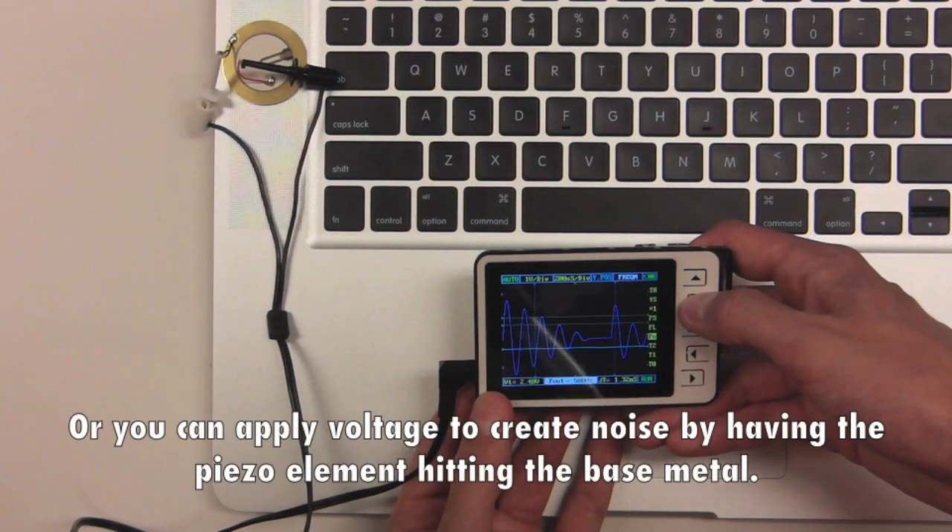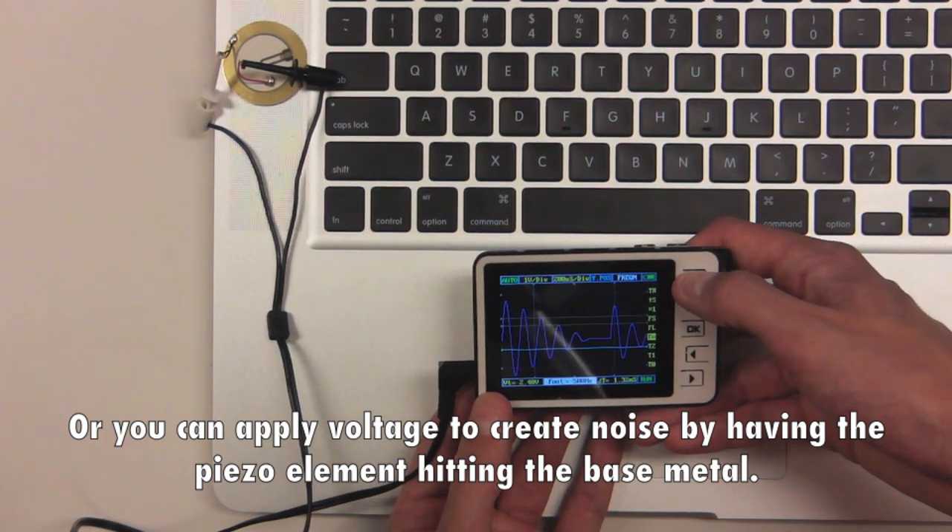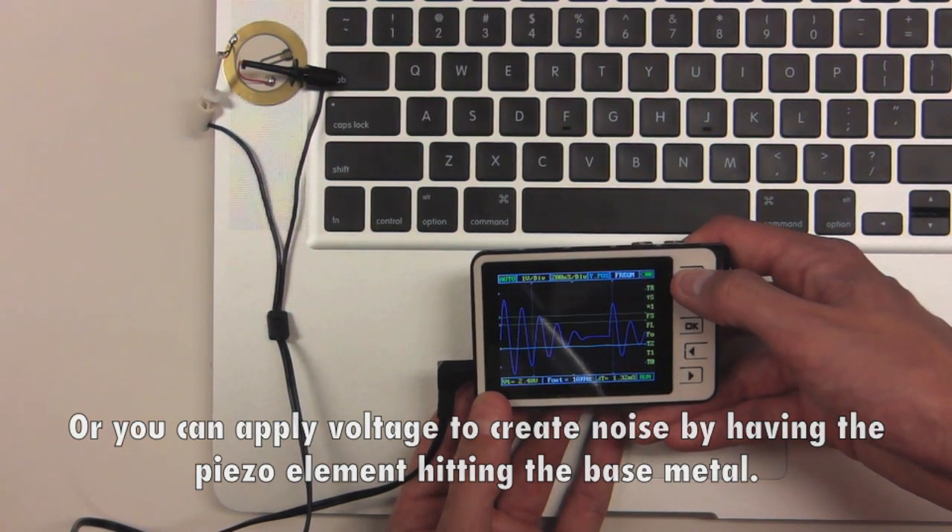Alternatively, you can apply voltage to create noise by having the piezo element hit the base metal.